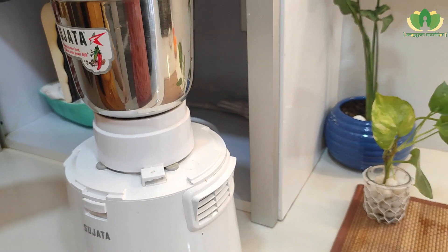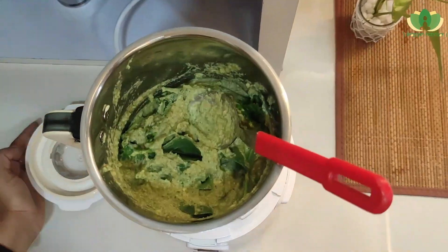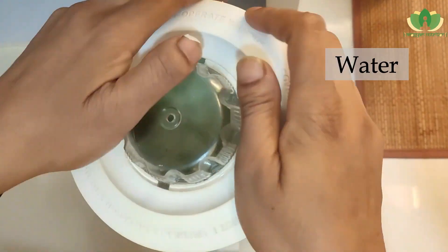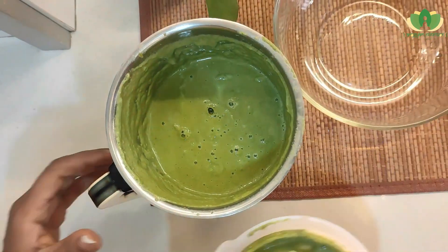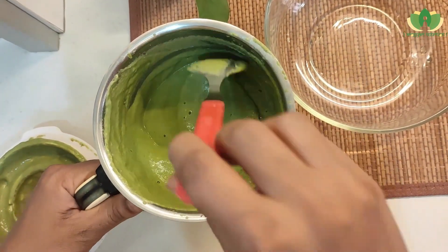We will get a smooth batter ready. We don't need to make it very thin, but for the right consistency we will add a little more water. Our batter is ready and we will put it in a big bowl.